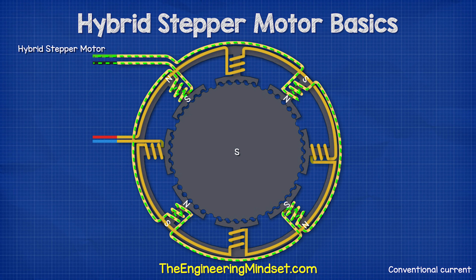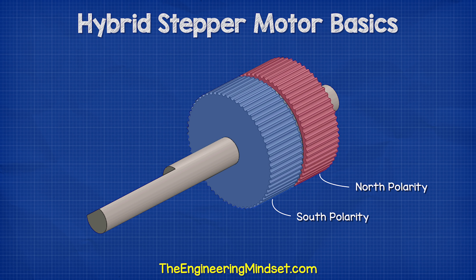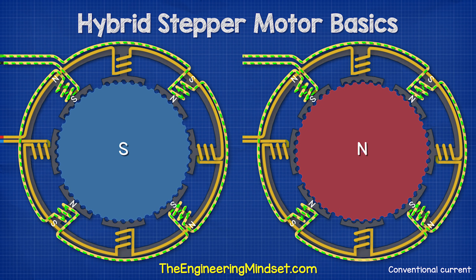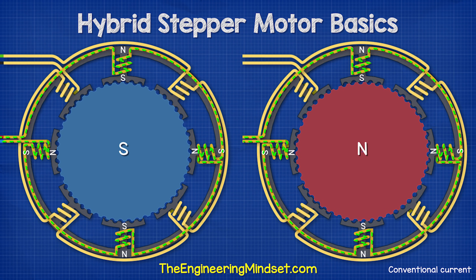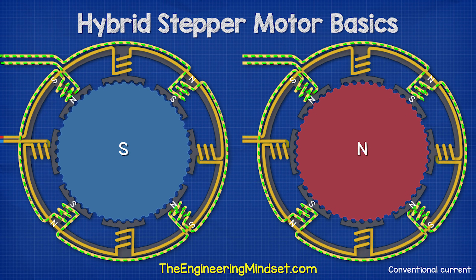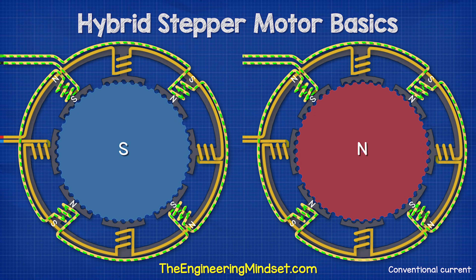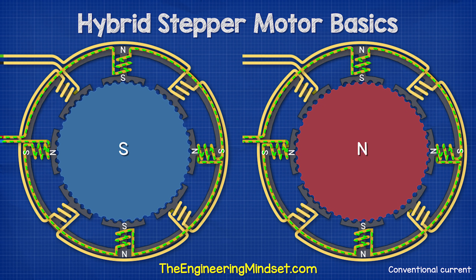The rotor contains a permanent magnet which is axially magnetized, meaning the poles are at opposite ends. So while the rotor's south pole teeth align with the stator's north polarity coils, the rotor's north pole teeth align with the stator's south polarity coils. This design gives us very high precision and torque.